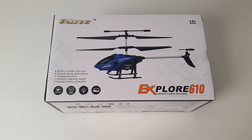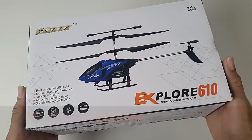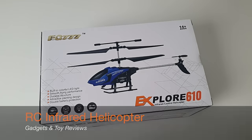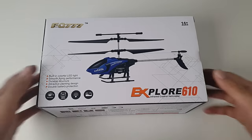Hey, what's up guys, Chiggs here from Chiggs Tech Reviews. Welcome back for another awesome tech product unboxed and reviewed. Today I'm going to be looking at a radio controlled infrared helicopter. This is the Explore 610. So is it any good? Let's open the box and find out.